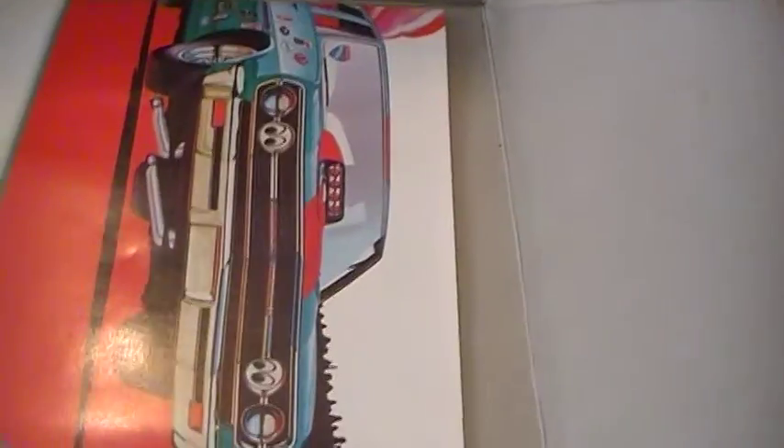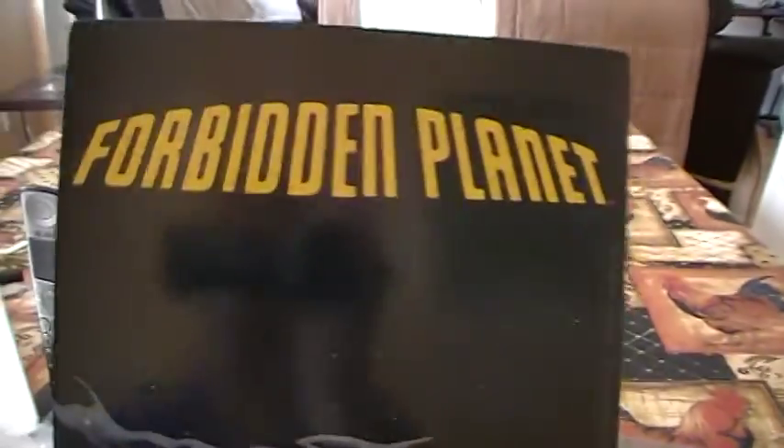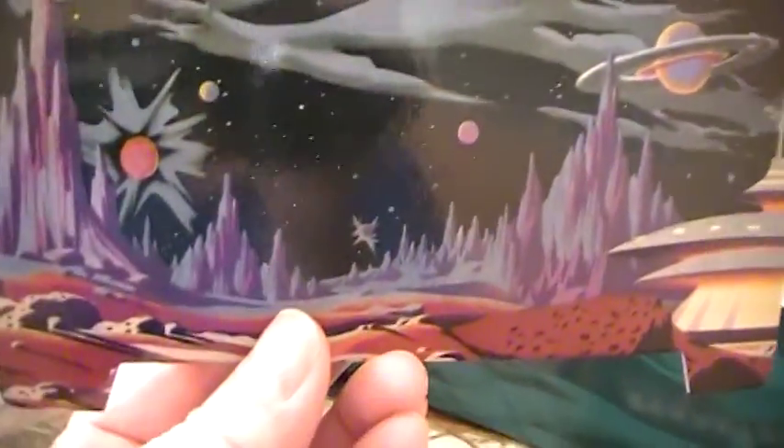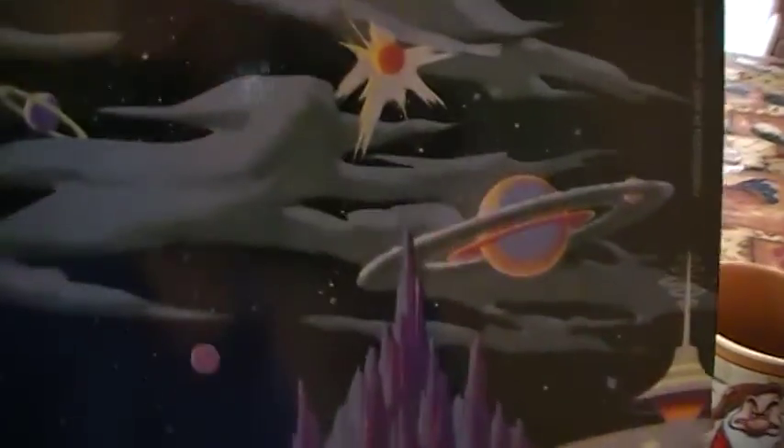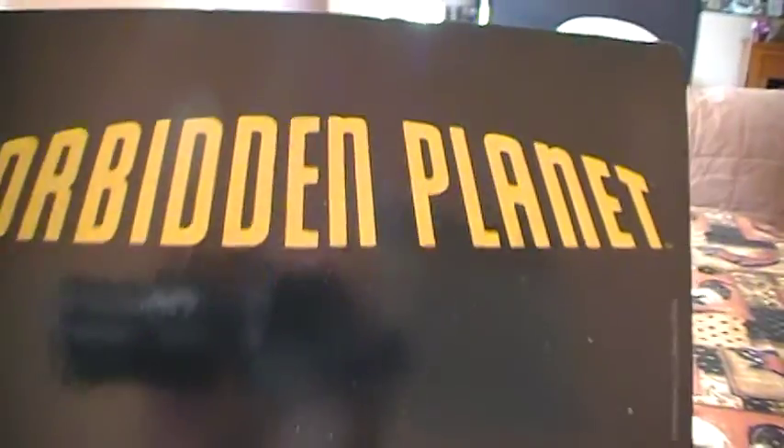We got some advertisements. But I want to show you the poster. Here's the poster that we're talking about — this will be the backdrop for the build. That will go on this particular base. And you can see it's got the planet and planets in the background. So this is Forbidden Planet.